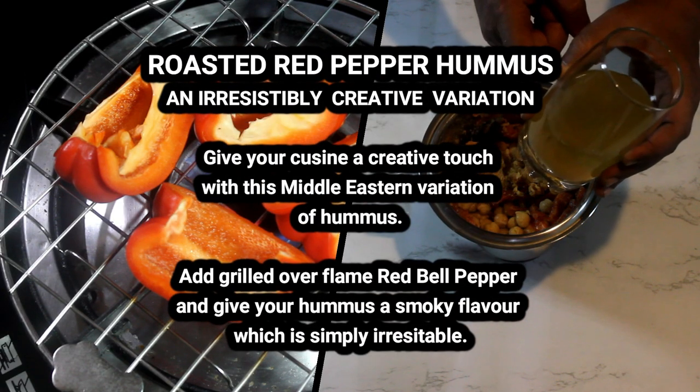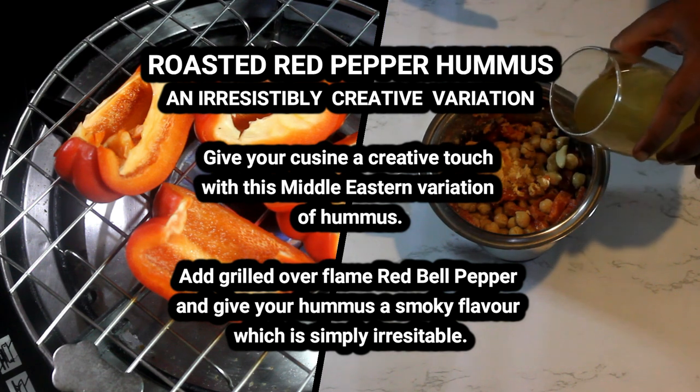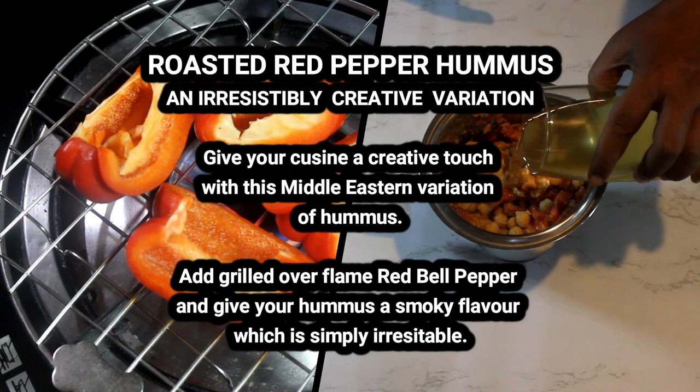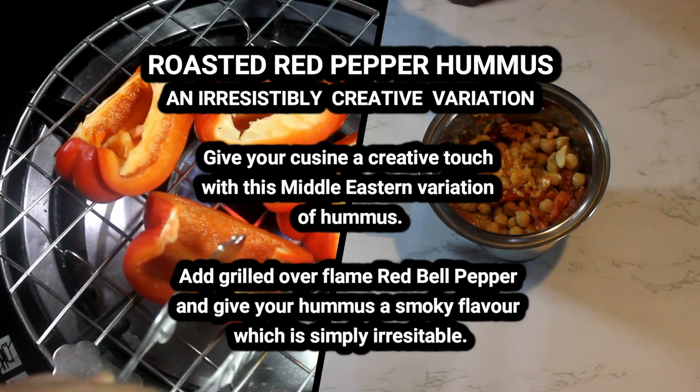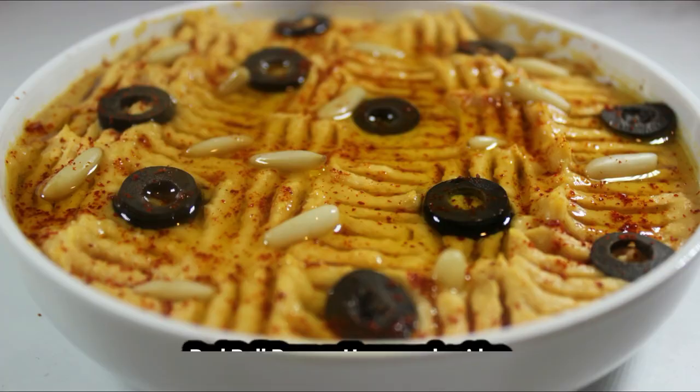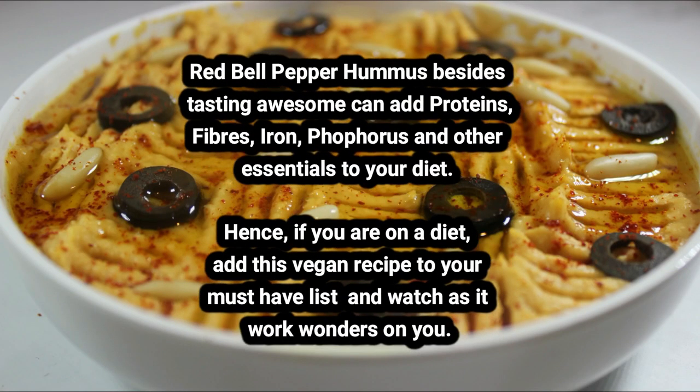Hey guys, welcome back to Spice Fry! For today's recipe, we're going to be showing you a dish that is hands down one of our personal favorites, and we're sure you're going to love it too. We're presenting roasted red bell pepper hummus. The roasted red bell peppers in this dish give the classic hummus a unique zing of spice and smokiness that is absolutely delicious.